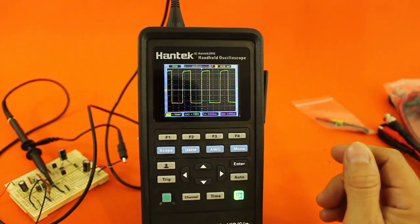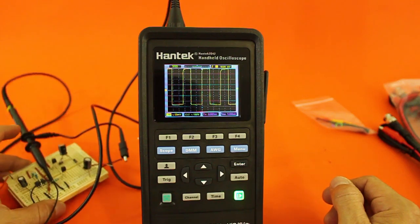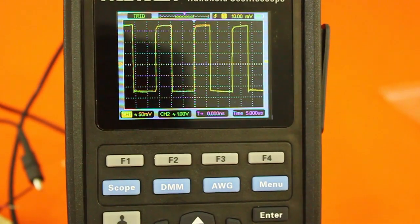Here I am using it as an oscilloscope. I am checking the output of this little circuit — it's a voltage doubler — and you can see the waveform on the screen.